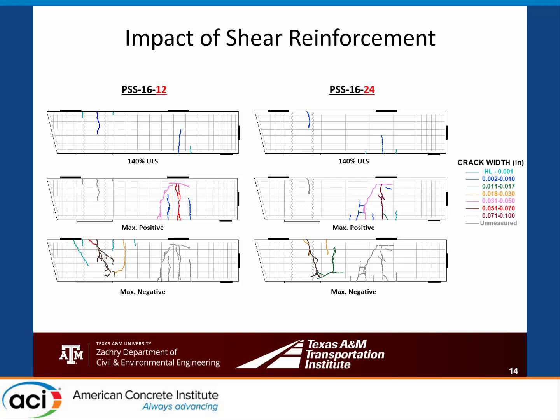We also looked at the impact of shear reinforcement spacing. The left specimen had 12-inch spacing and the right had 24-inch spacing; AASHTO would specify 11.5 inches. We went slightly larger on our baseline specimen. The crack pattern was essentially the same, just slightly more chaotic with the larger spacing. Cracks were wider at 24-inch spacing, but the total crack width was about the same—just more well-distributed with the higher amount of shear reinforcement. No impact on failure mode between those two specimens.